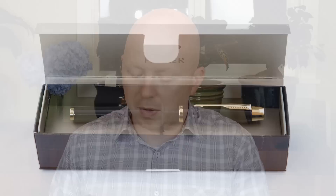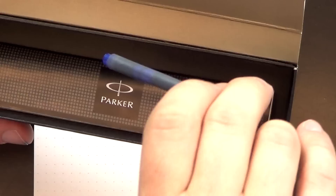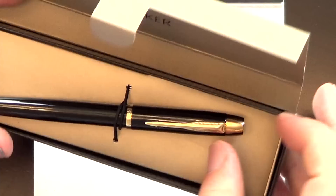The pen in question is the Parker IM — it's one of Parker's lower-end pens. I ordered this one off Amazon for $25 or something like that. It comes in this cardboard sleeve, nothing too fancy. The box itself is also cardboard and nothing too fancy — it's a pretty cheap box. You open it up, there's a little flap, and inside comes the pen. Underneath is a Parker Quink ink cartridge and a little brochure.